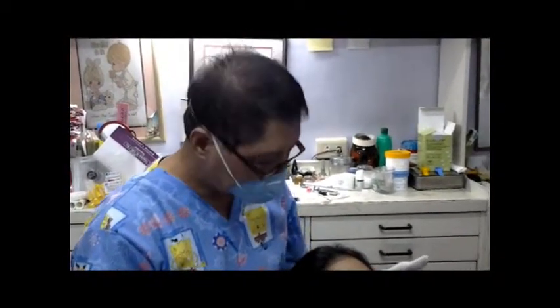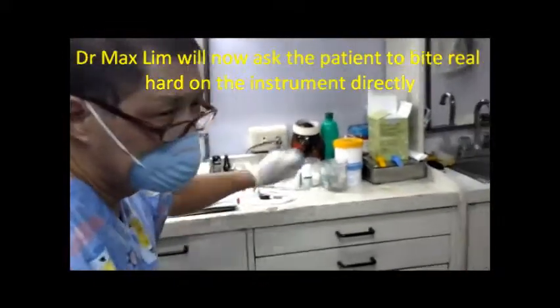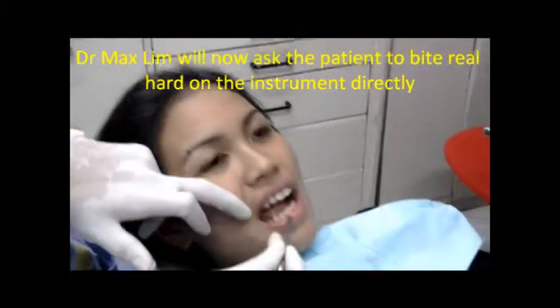Hello, we are here to test how strong the veneer of our patient is. I'll do a stress test — let her bite at it and see how strong it is. I'll use this instrument for her to bite on it.